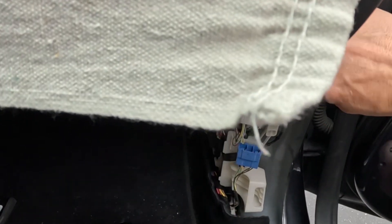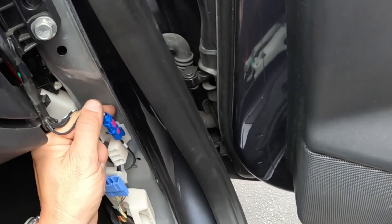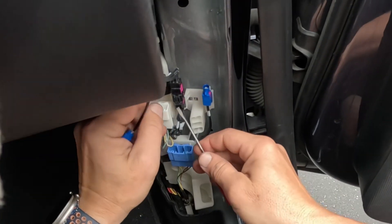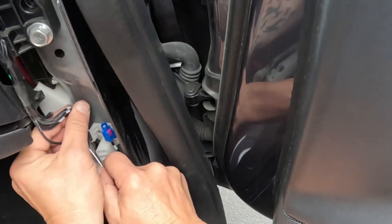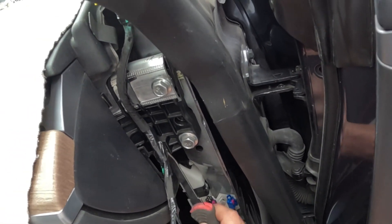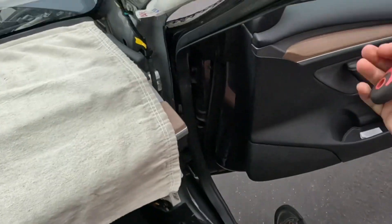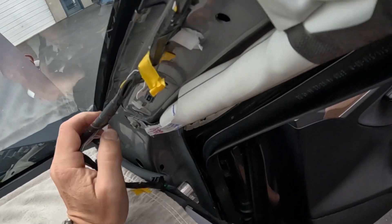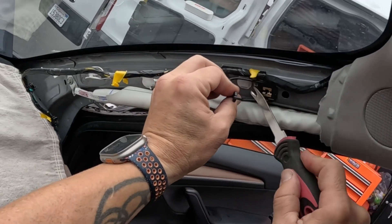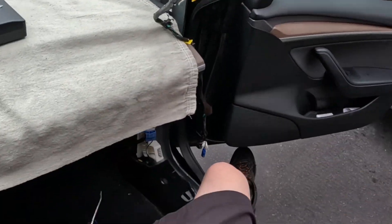We're going to unplug these guys here. Be careful when you're sticking your fingers in here because some of these can be sharp — they'll have a little burr or spike on them, and I've hooked myself on them before. Then we're going to take our pig's foot and pop these guys loose. That one looks like it's broken — looks like somebody's been in here before. Sometimes they come out easy, sometimes they're a pain. Set the pig's foot aside.